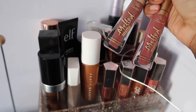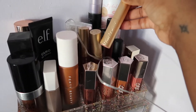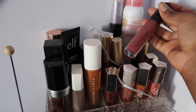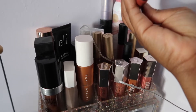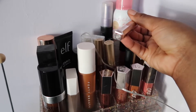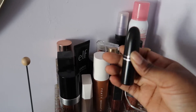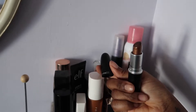Two Faced melted matte lipsticks — if you saw my beauty haul, it's linked in the cards and description box. I have Two Faced in Topless, Bare Minerals in Swank, a mini KVD Beauty lipstick in Lolita Too, a mini Fenty Matemoiselle in Griselda, and MAC in Cyber — this cute brown lipstick used to be part of my everyday combo.